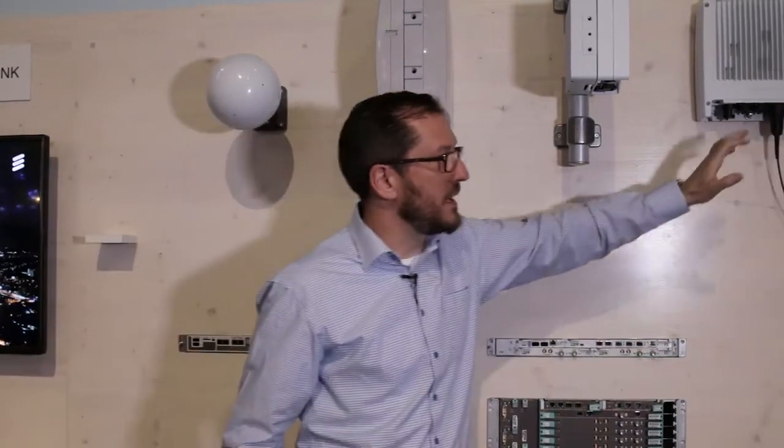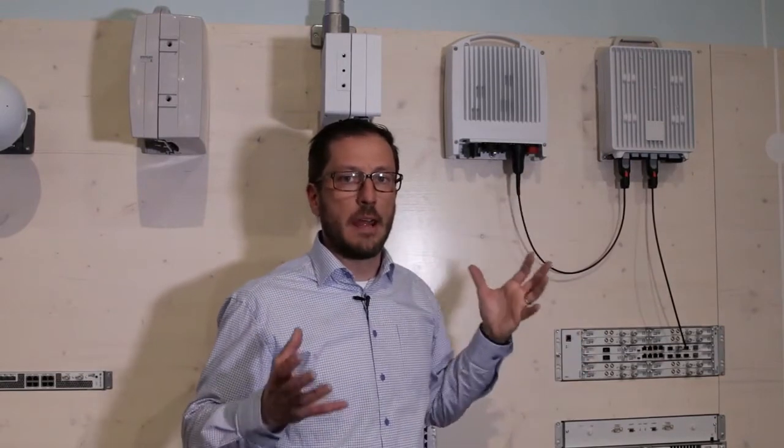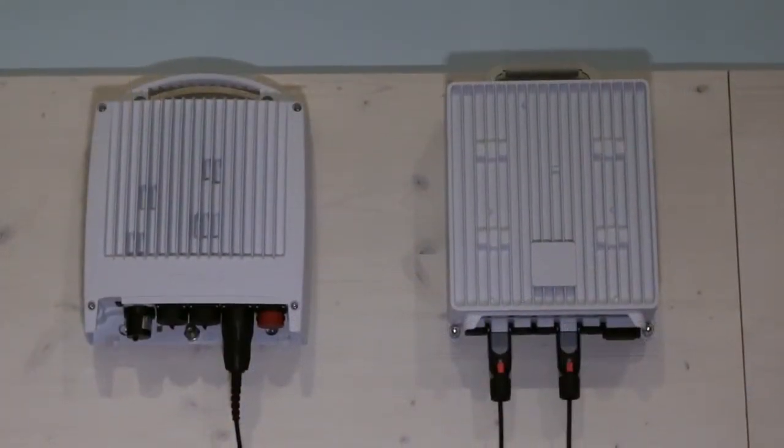We're also introducing a new dual carrier radio unit. It's an all outdoor product with an integrated switch and 10 gigabit traffic interfaces.